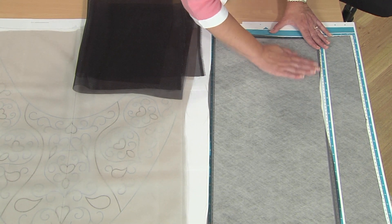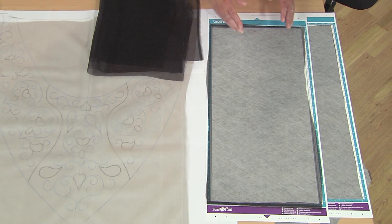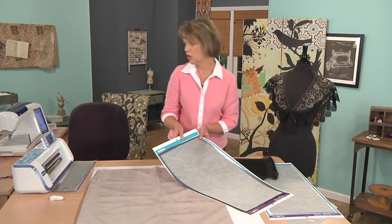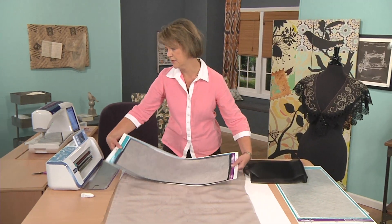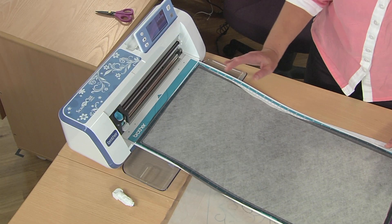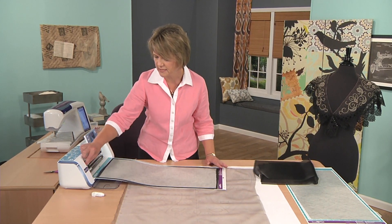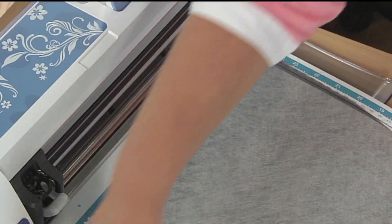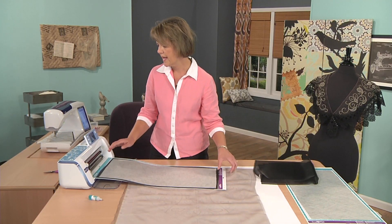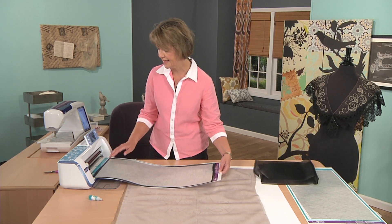We placed it on our 24-inch mat because we have divided our pattern into 24 by 12-inch sections. I have my design loaded into my cutting machine and I need to get ready to load my mat. Before I start, I need to switch out my blade to the drawing pen — I'm using the water-soluble pen so it will disappear with water, giving me the guidelines I need to follow.